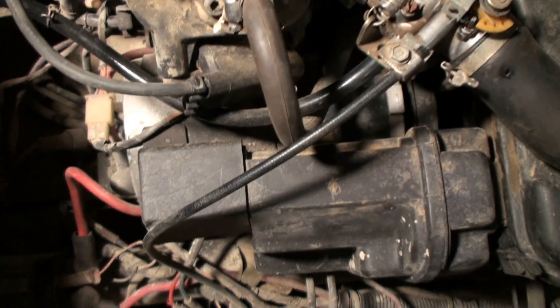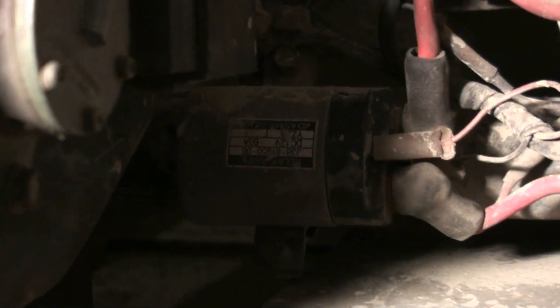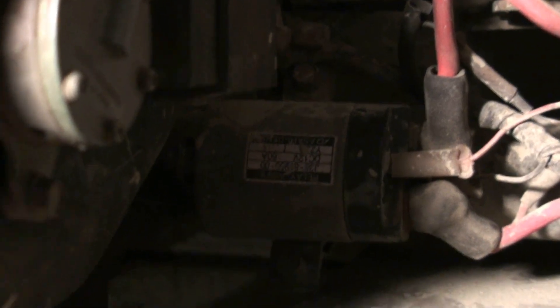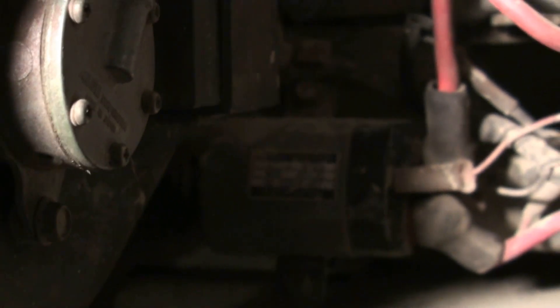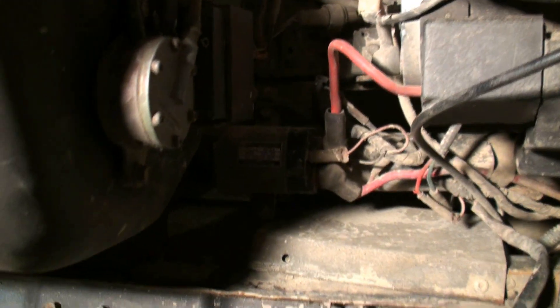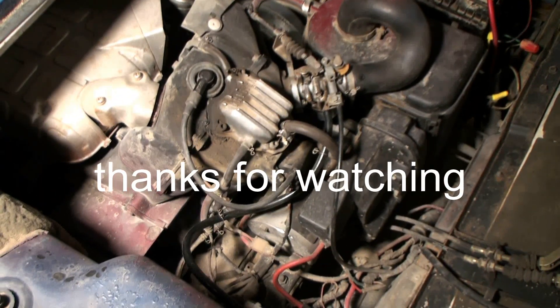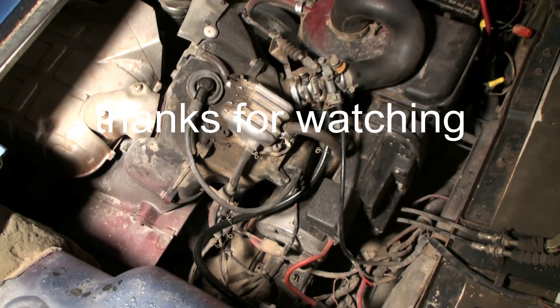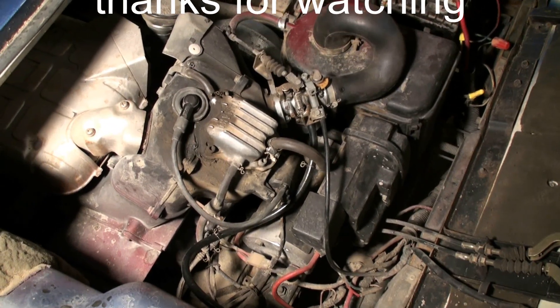Another problem you can run into is a starter problem. In most cases the starter and alternator are okay, but the solenoid — depending on how much it's used — will go bad. This piece is about $50 and you can pick them up on eBay. That covers the basics on the major troubleshooting items that can cause problems where the engine doesn't run smooth.